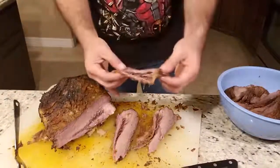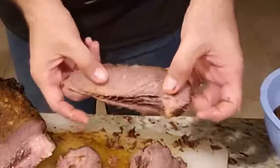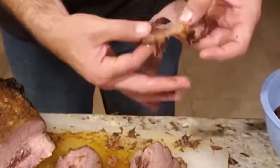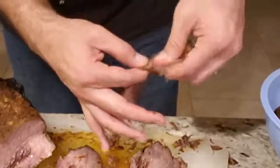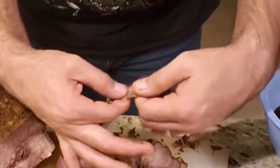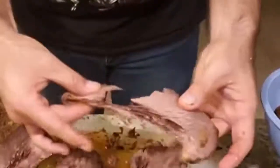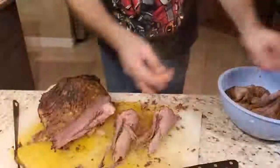This brisket is cut into two different sections — the meats are going in two different directions. Notice the grain is coming this way on this part, but on the bottom part they're starting to look different. If you continue cutting your brisket like this it'll be very tough to pull apart — see, it's kind of hard to pull apart compared to this side where you just pull on it easily.